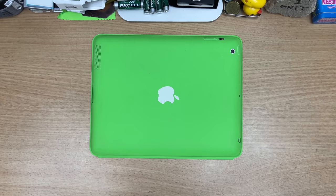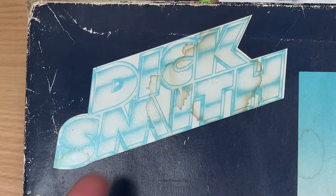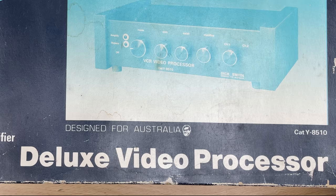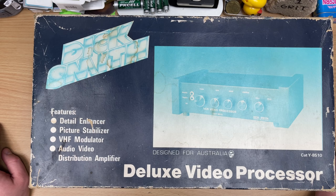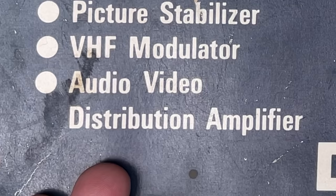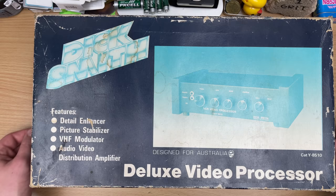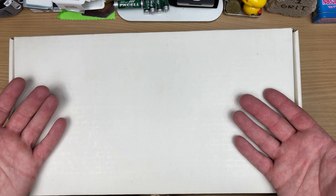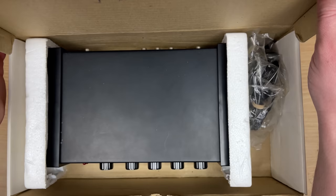Alright, this next one is hefty and old. Look at that snazzy logo. Dick. This is a deluxe video processor — better than the plebeian video processor. I don't know what it does, to be honest. Detail enhancer? Picture stabilizer? Distribution amplifier? Is this just snake oil? Dick's never changed — he's always looking the same. Made in Taiwan. That's how you know it's Aussie. I think this was like five bucks on eBay, and that's why I got it. It's old Dick Smith, but this is something I don't think will ever make it into a video.